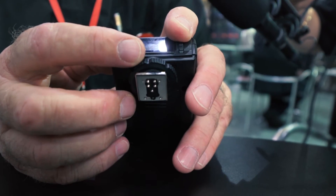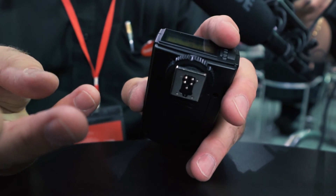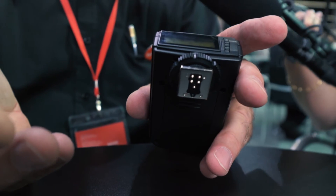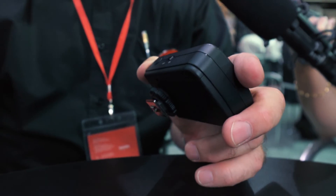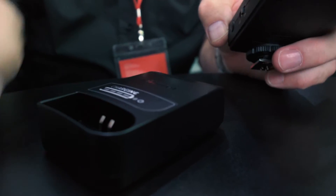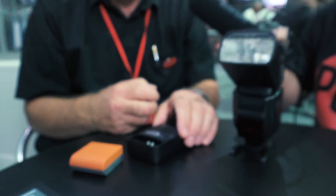Group B exactly the same. So you can create shadows, take away shadows, fill in lighting — whatever you want to do. It comes complete with the charger, the battery and the flash gun, and we're going to be offering three different packages.